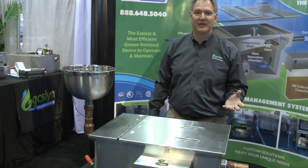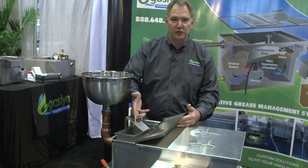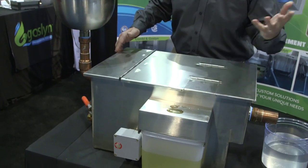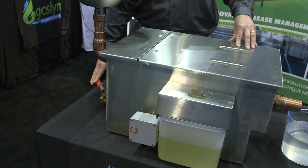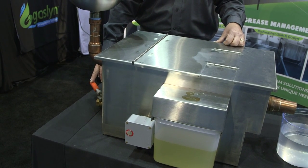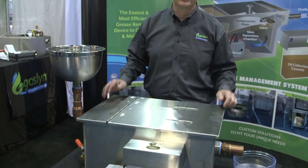Maintenance is a snap — it takes about two minutes a day. Simply empty the solid strainer basket of any food debris that made it past the sink strainers. Check your oil cassette; if it needs to be emptied, pour it into the oil recycling bin. We also have a manual flush valve on the end here — open that for five to ten seconds every day to flush out any fine particulates that made it past the solid strainer basket. Then simply wipe down the unit and you're good to go.